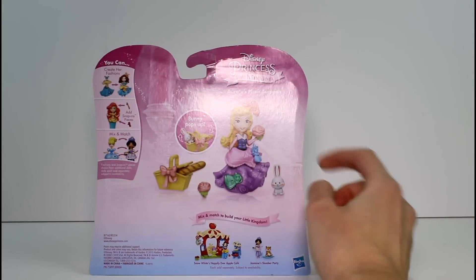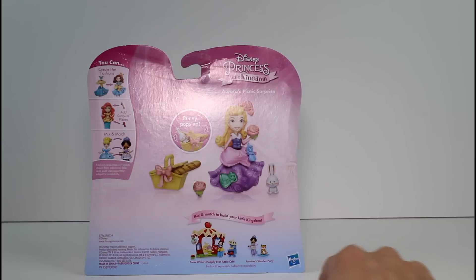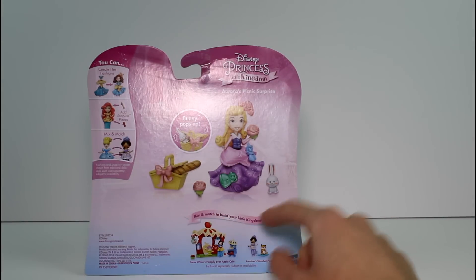This is a look at the back. It says bunny pops up, so a bunny can go in the picnic basket, it looks like. And it says mix and match to build your little kingdom.